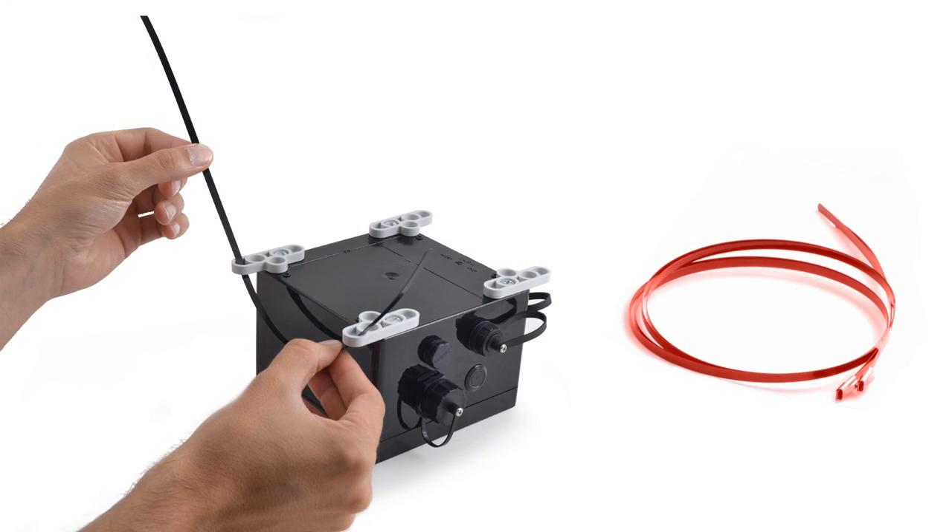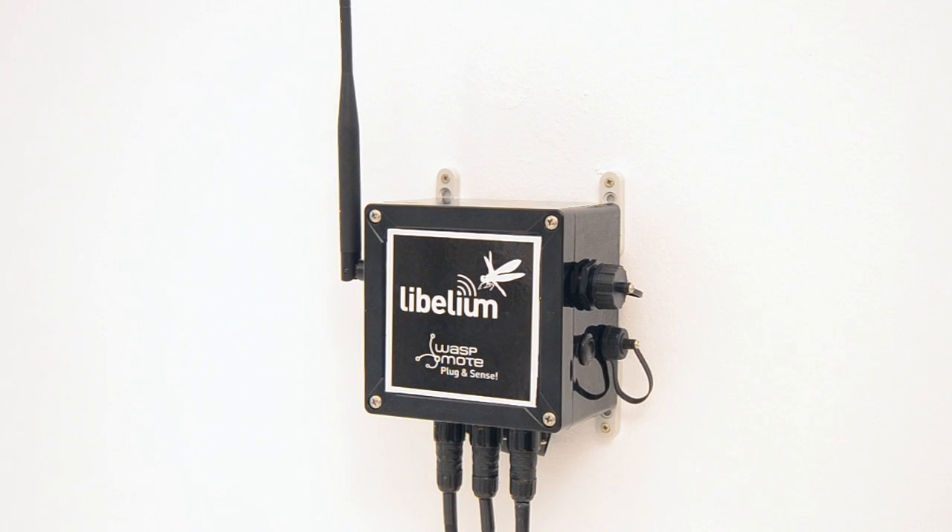Wasp Mote Plug & Sense includes holders specially designed for outdoor installations on street lights and building fronts. Metal cable ties are provided to easily attach the node to street light posts.